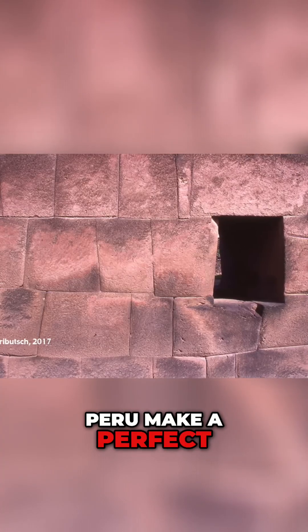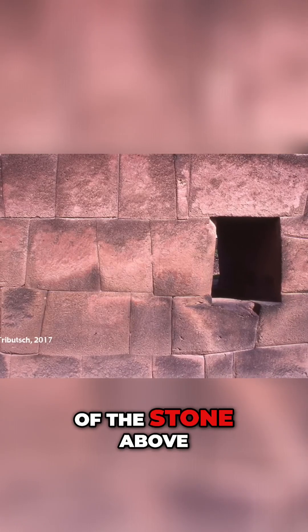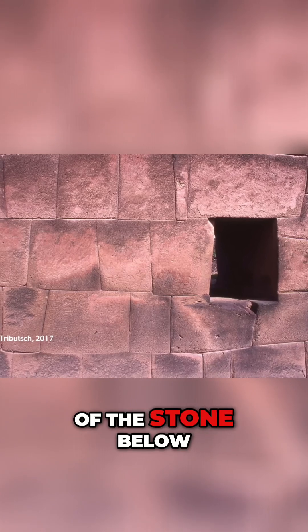So just how did they do this? How did the ancient people of Peru make a perfect imprint of the bottom of the stone above onto the top of the stone below?